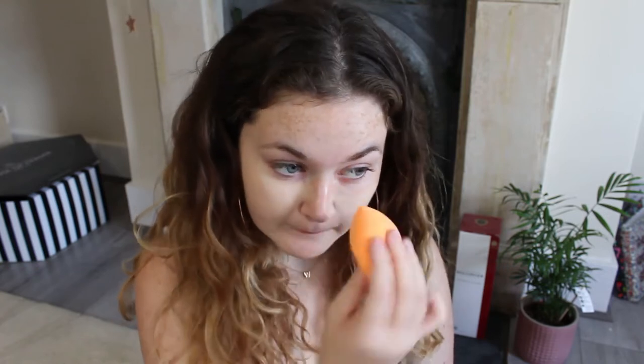Today I'm going to be using this foundation by The Ordinary — it's their high coverage foundation in the shade 1.1N, so fair neutral. I'm using it with a damp beauty blender sponge, this one's my Real Techniques. I'm going to start by bouncing it right into the skin, including onto my eyelid to pull the whole face together. Keep bouncing the sponge to really marry the foundation to your skin — that makes it look more skin-like even with a high coverage formula.